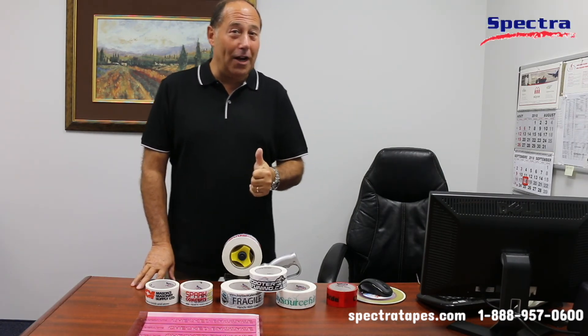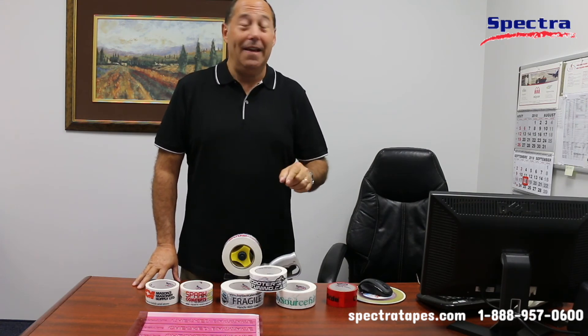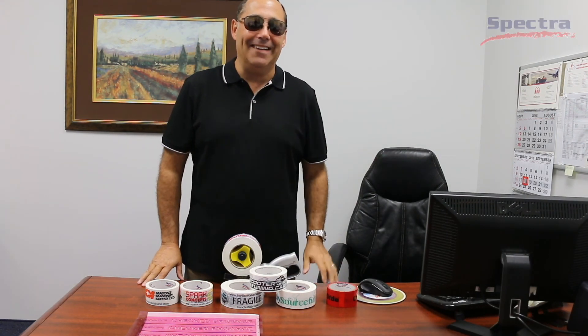Is that not incredible? Here at Spectra Tape University, we want you, our customer, to be happy. And we're telling you that the future is so bright, you gotta wear shades. See you next time. Bye!